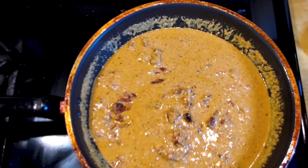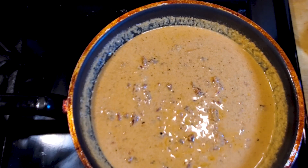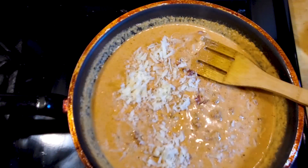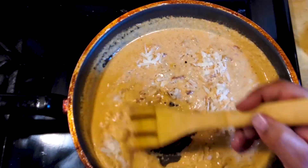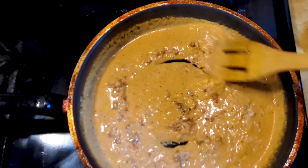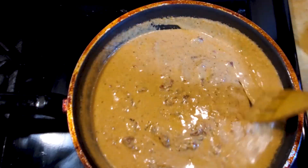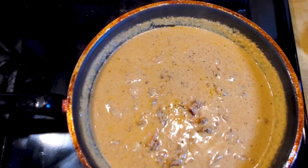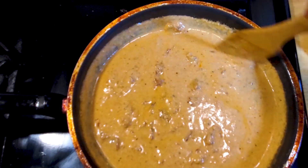Let that cheese melt real good, keep stirring it for about 30 seconds to a minute. My sauce got a little thick so I added another quarter cup of half and half to the mix and kept stirring. At this point we're gonna add the other half of the cheese — just half at a time works out pretty good — stir for another 30 seconds or so until the cheese melts. And when I say surgical, it's time to add some green to this thing.